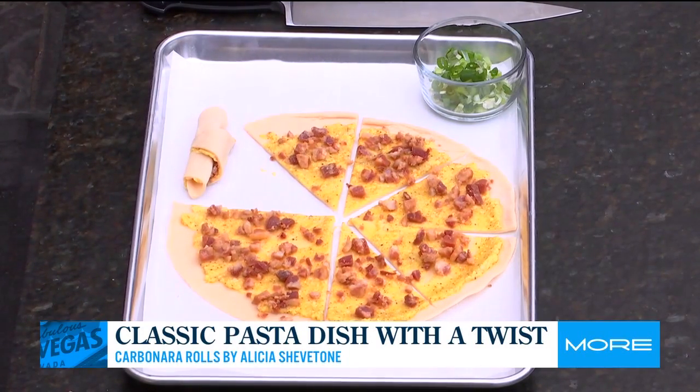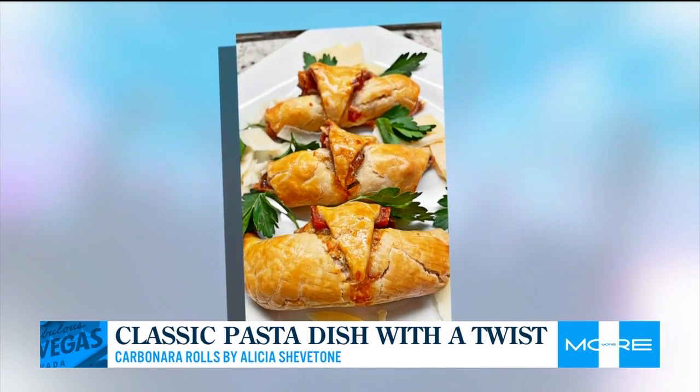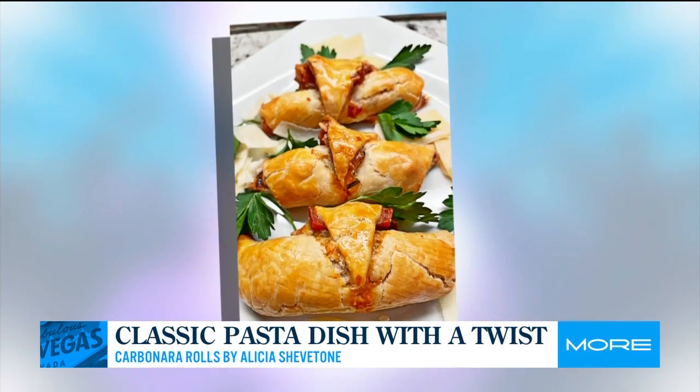I hear you're serving this at a fun event. I am! One of my April pop-ups is actually for LV Food Envy — they are a ladies meetup group — and we're doing an event at Vegas Valley Winery. Tickets are $55, almost sold out, only three left. I am serving a vegetarian version of this, which I call my Pepe Rolls, along with a few other sinfully delicious appetizers and wine.